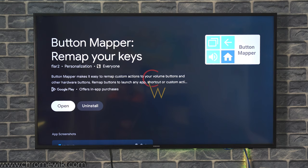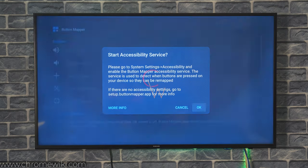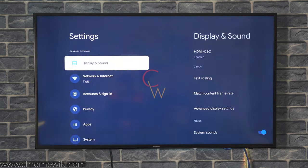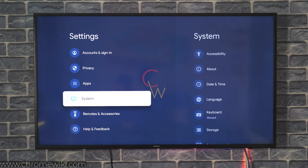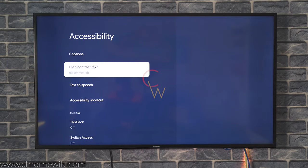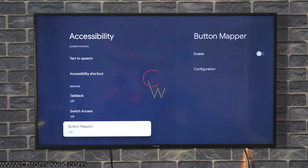The application has been installed, now you can open it. After opening the application, you have to give it the accessibility services access. For this, you can go to Settings, and in Settings go to System, go to Accessibility, go to the bottom in the accessibility settings.